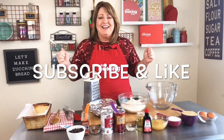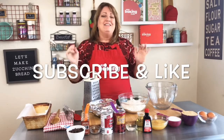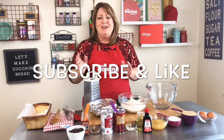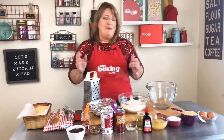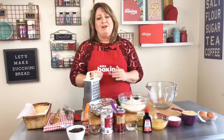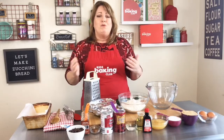Hi everyone, welcome to our baking channel. This is our virtual baking class. I love coming to you and sharing the art of baking because we want kids all over the country to learn to love baking and cooking. It really is an art form and it will be something that they will know for the rest of their lives.